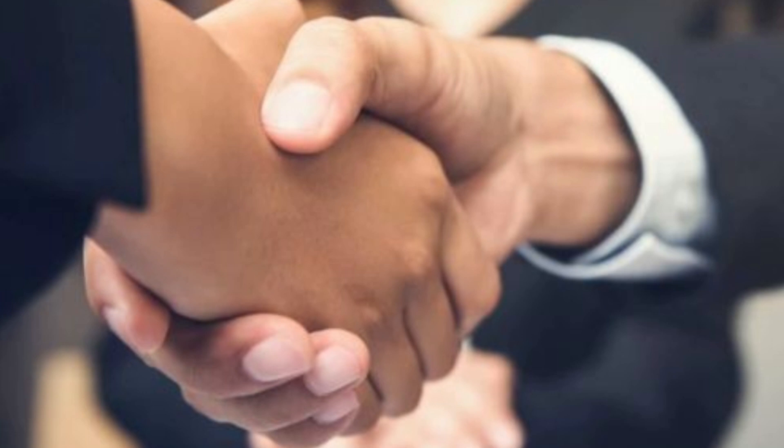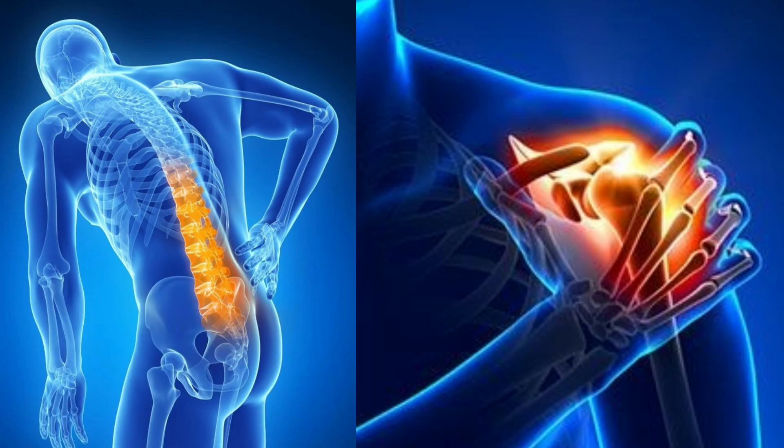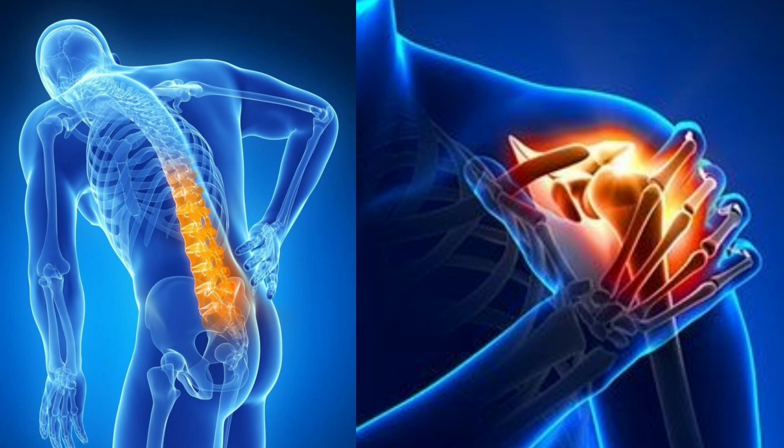It is very effective for all age groups, particularly young and middle-aged people. Make sure you have no injury or fracture in the arms. Kindly practice this.